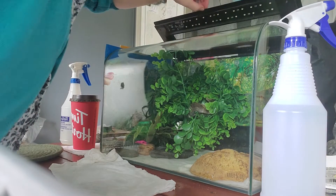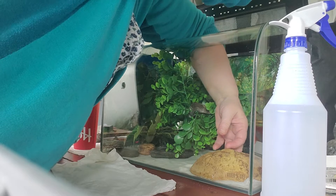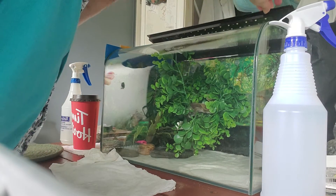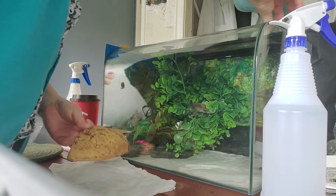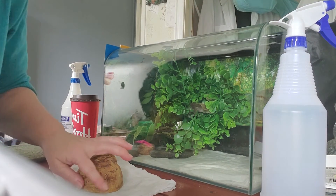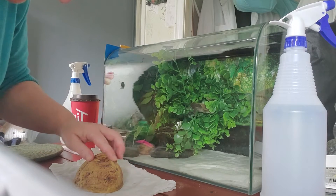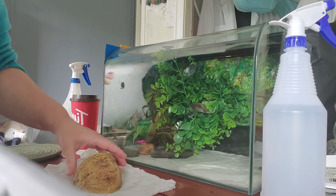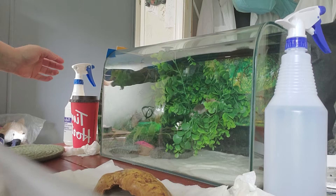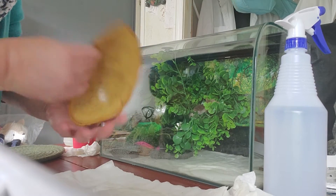Now I'm going to get the hide. No disturbing — that's okay, little boy. We've lost more skin. Now I'll take this out and wash this out in the kitchen. Be right back. I'm back with the hide all nice and clean.